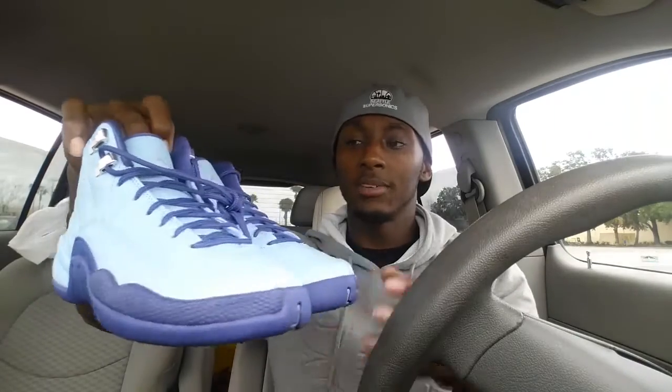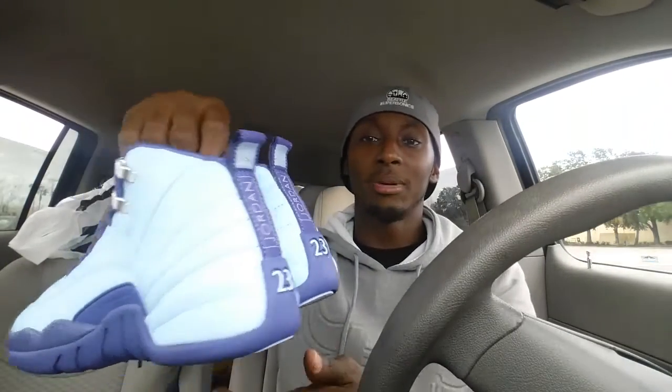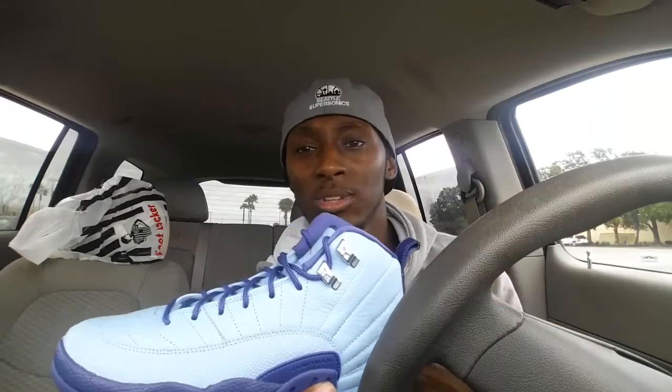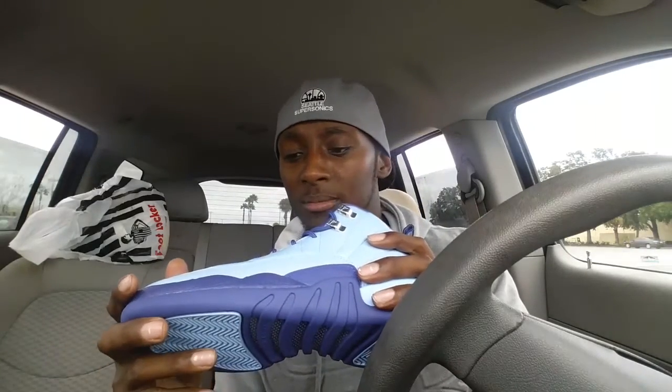Jumpman on the side — nice shoe for men, women, boys, girls, whoever wants to get them. These are my high school colors so I'm definitely feeling this shoe, but I got big feet so I can't rock them. It seems like Jordan Brand is dropping a lot of nice grade school sizes — they want the kids and women to look fresh. I appreciate that, but there are some colorways I wish I could have gotten, like the black and white 12s and those burgundy 11s dropping.